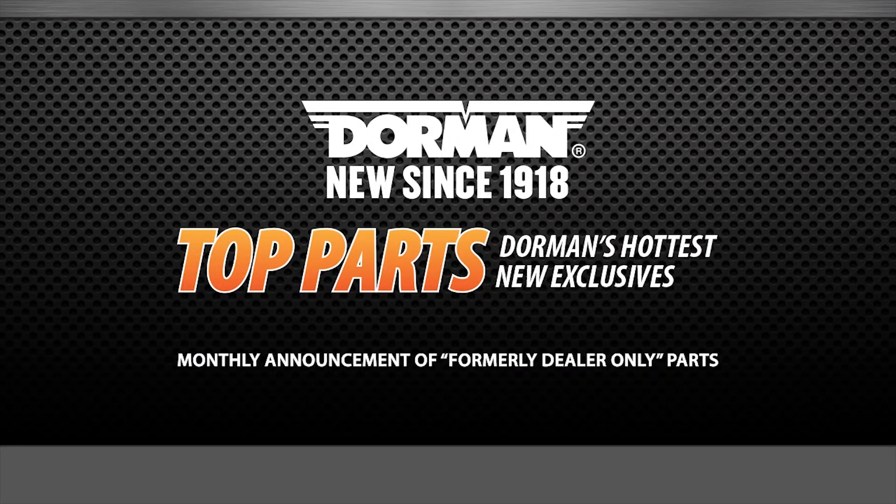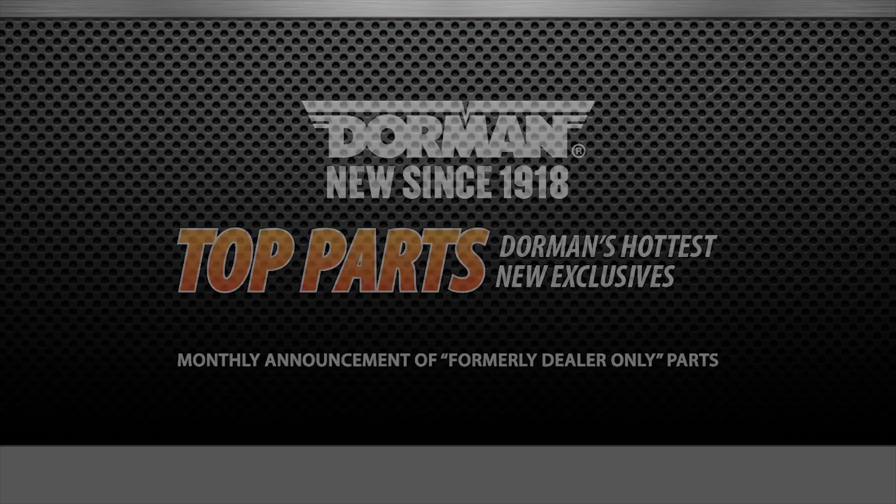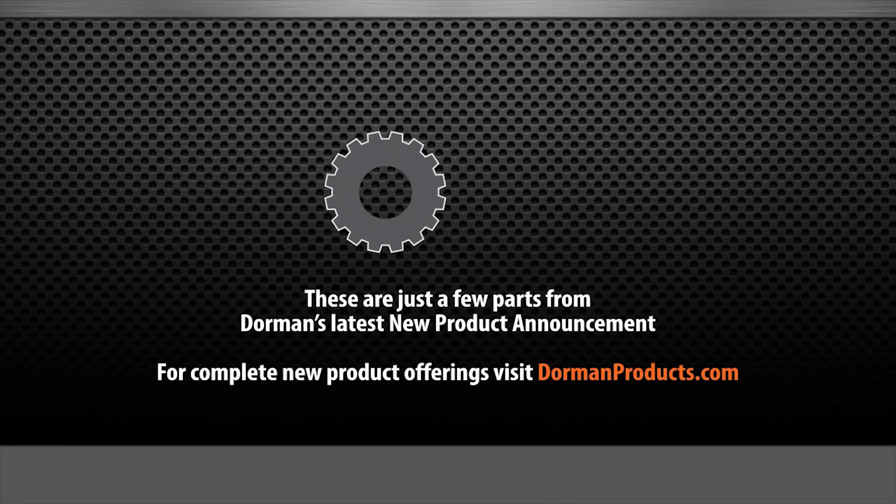Every month, we engineer hundreds of new parts that solve common automotive problems. This month, we're proud to release 307 new aftermarket solutions, including many that simplify repairs and improve on original manufacturer designs.